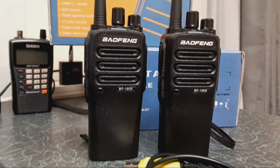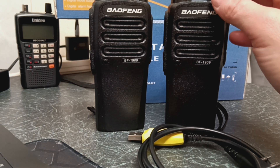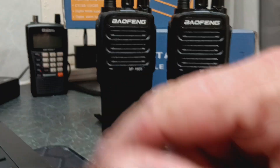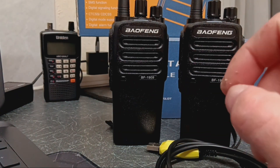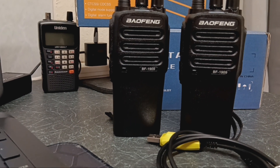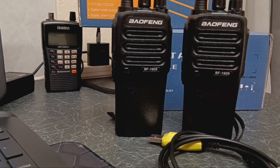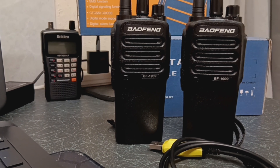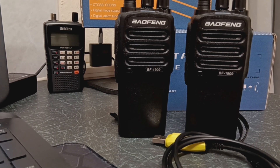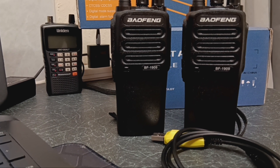A few things to be sure of when programming a radio: make sure it's turned off first. Insert the lead into the radio, insert the lead into the laptop, then turn your radio on with it on channel one. Make sure your battery's full. Then open up the latest version of Chirp software. Do not unplug the radio while it's connected to your laptop, because you could damage the EEPROM inside your radio.